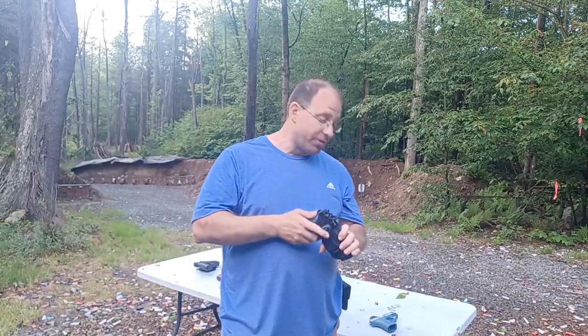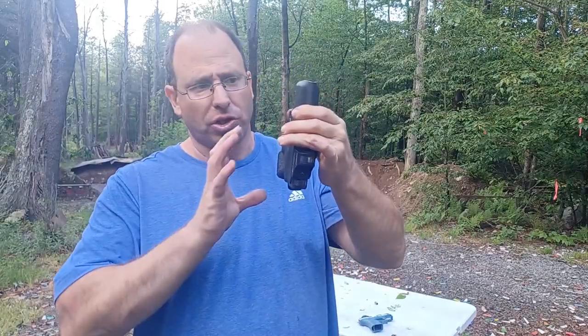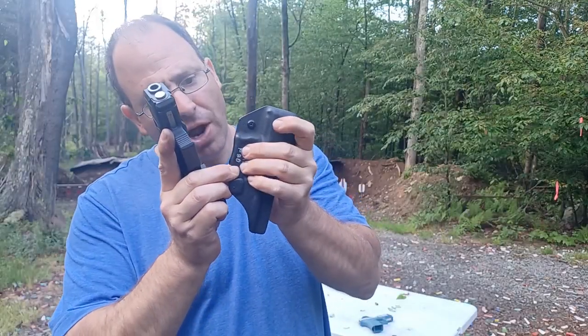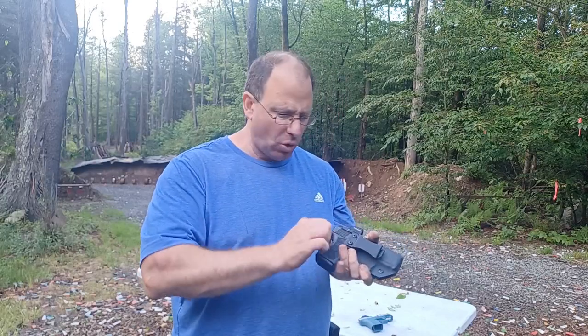This style of striker-fired gun has to be in a Kydex holster — it can't be in a leather holster or a fabric holster. I've seen some leather holsters that are really tough and rigid, and sometimes they'll have a strap. But a lot of times with leather holsters you have a retention issue — the gun doesn't lock around the trigger guard the way a Kydex holster does.